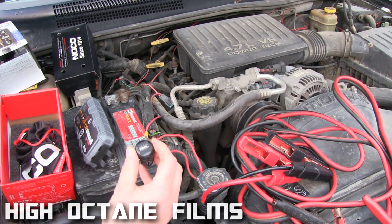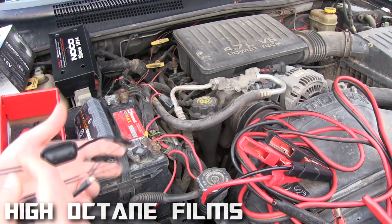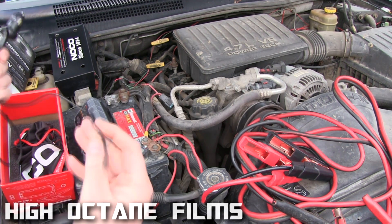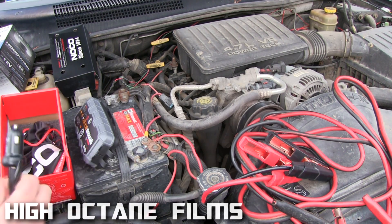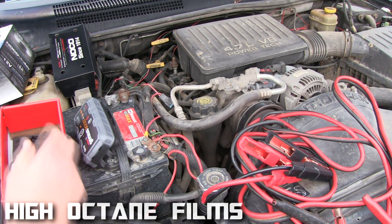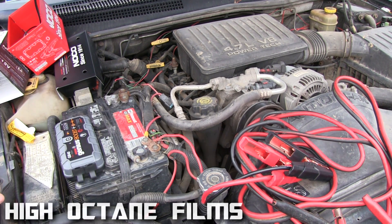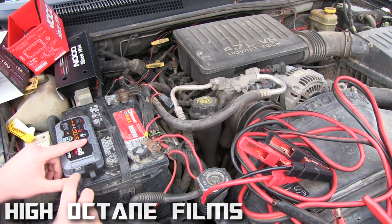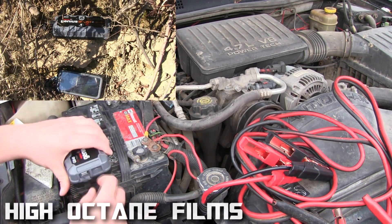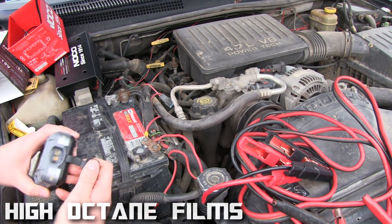It comes with a cigarette lighter adapter and of course a USB cable — you can plug it into a cigarette lighter and charge it back up. I've already charged this one up in a wall socket, so it's good to go. It also has a USB out if you want to charge a phone or a tablet.